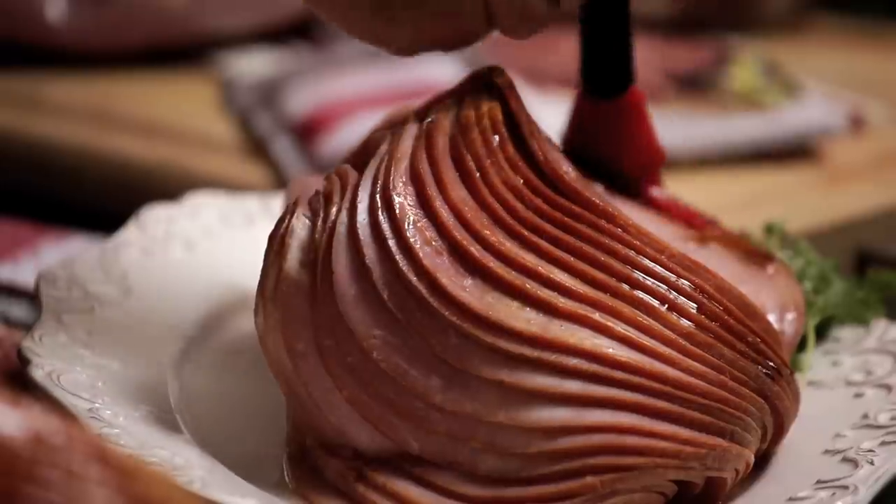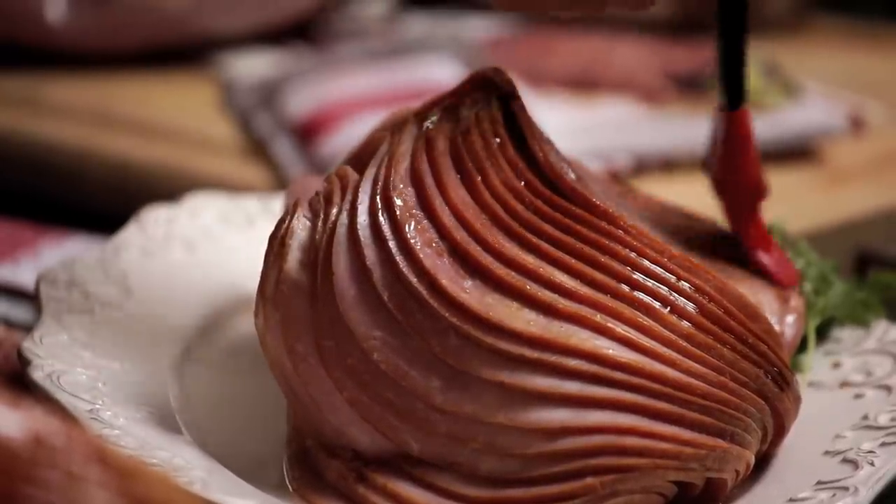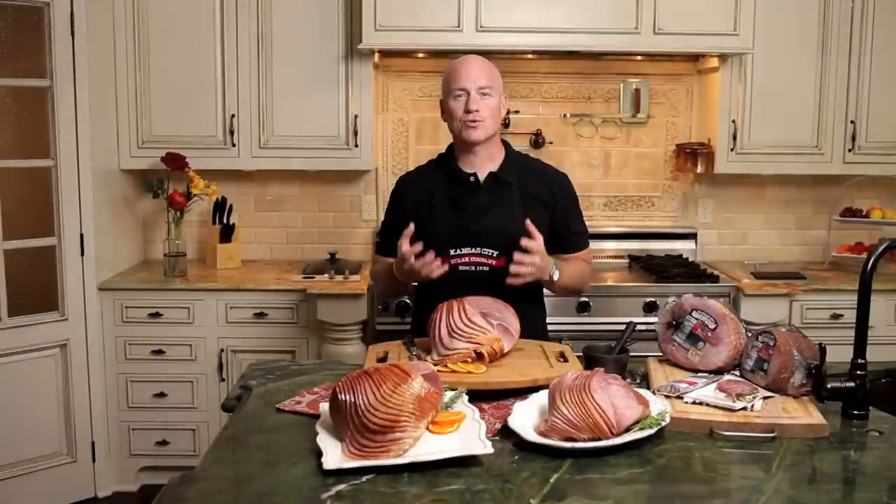These are hand-picked, hand-trimmed, cured with brown sugar and spices on the outside, and then slow smoked over real hickory for 24 hours, giving it that true old-fashioned style ham flavor.